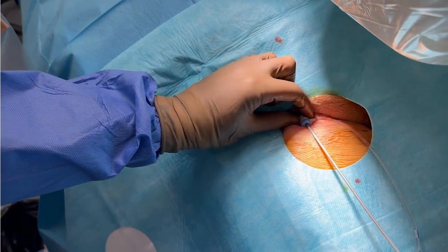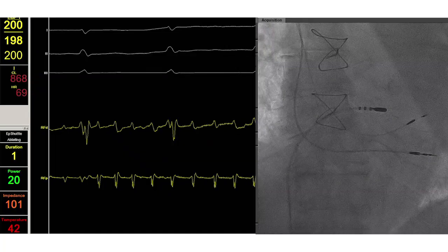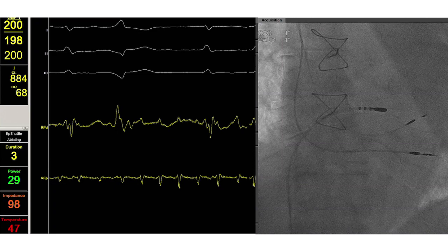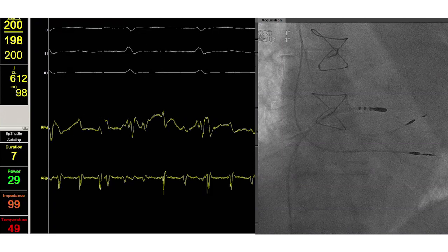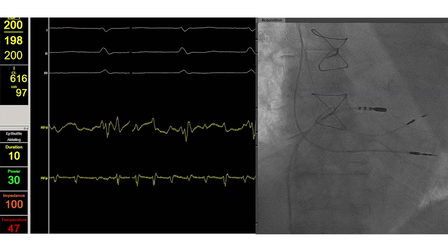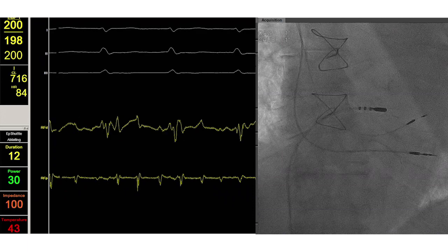The top yellow signal, distal electrode, shows a nice combination of atrial and ventricular signals. Observe also how the ablation catheter reaches over the tricuspid valve towards the sweet spot for ablation.